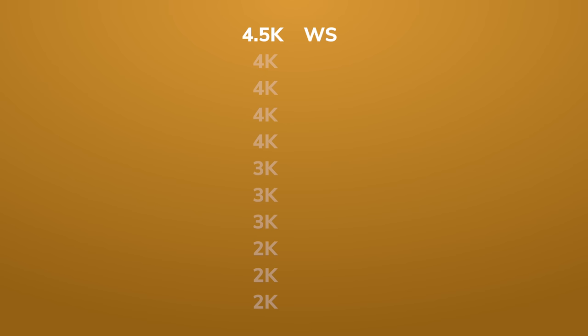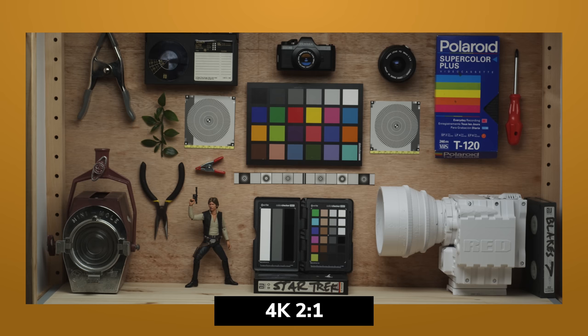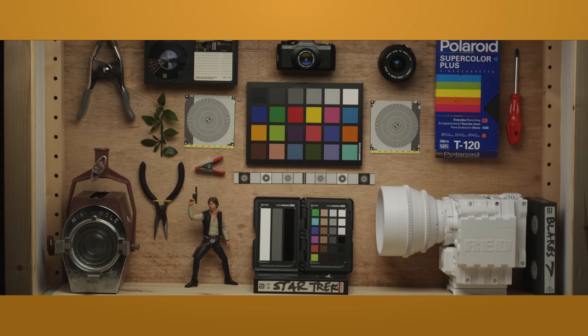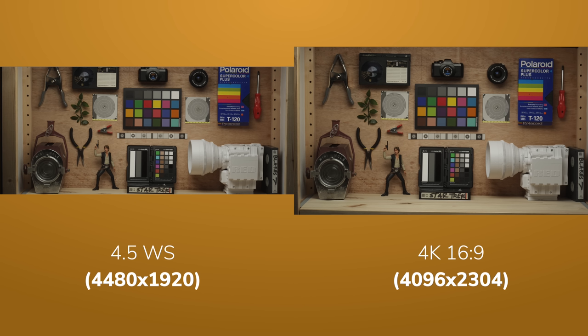Resolutions are 4.5K, 4K, 3K, and 2K. For crops we have several options including WS (widescreen), only found in the 4.5K setting; an anamorphic setting for appropriate lenses; 4K HD, which is essentially UHD or 3840×2160; the 2-to-1, a wider aspect ratio than 16×9; and standard 16×9. The camera crops in each time you lower the resolution. I think the 4K 16×9 setting is the best on this camera — 4.5K might sound better but the vertical resolution is much lower.